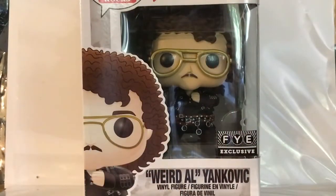Welcome back to Midnight Who Extra, and today we're taking a look at the Weird Al Yankovic Funko Pop.